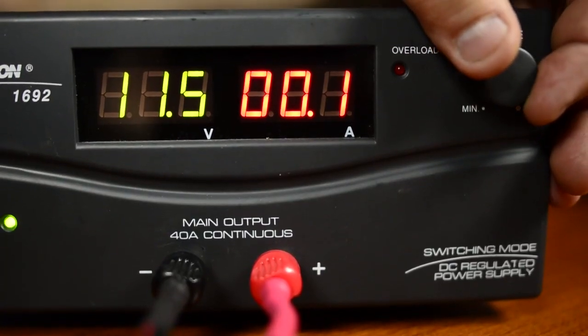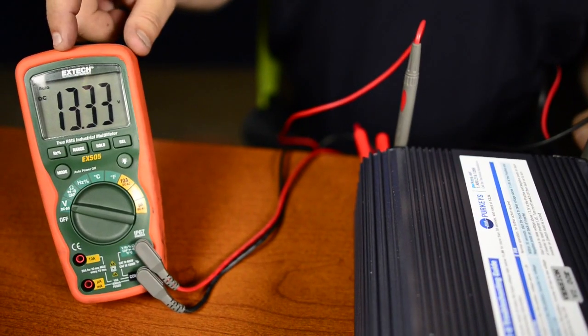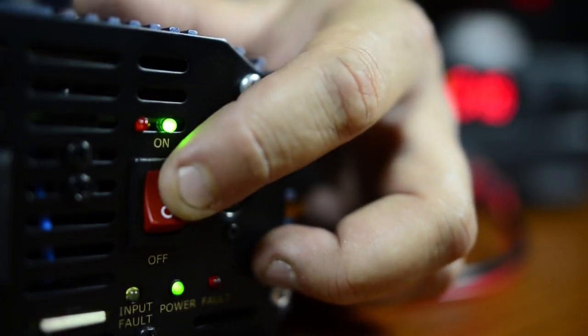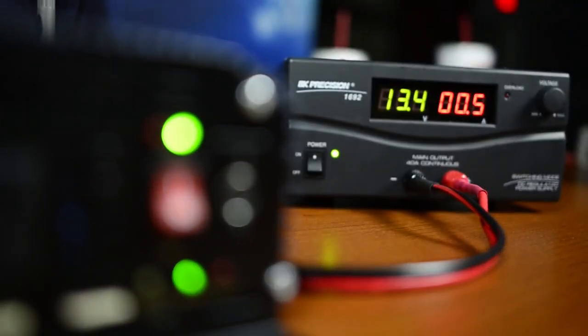We're going to crank up the voltage. We have to be over 13.3 volts at the input — that's what the control module has to see. With our voltmeter, you can see we have 13.33 volts. We're going to turn the switch off, then turn it back on. Now we're back to two solid green lights. If you don't reach at least 13.3 volts, the inverter will not reset. It's doing its job, protecting the truck from jump starts and excessive battery drain.